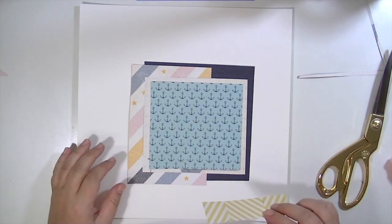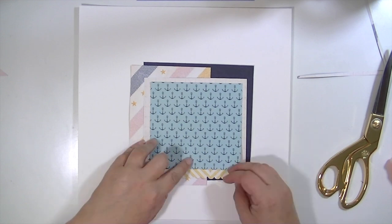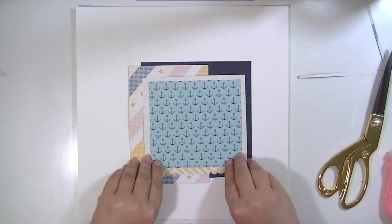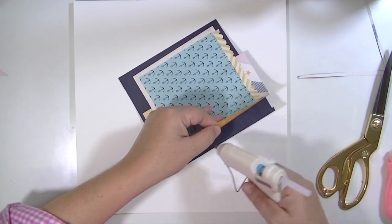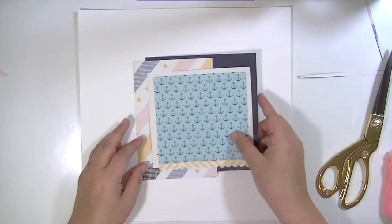I'm just putting those layers together. I had taken a picture of it all put together so I could reference that back, which is a really good idea, especially if you make videos because it saves a little bit of time but everyone can still see the process. It also saves on editing too.